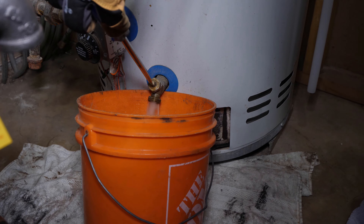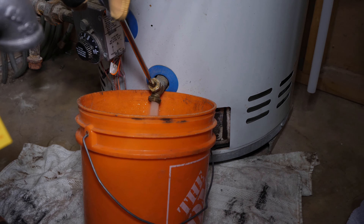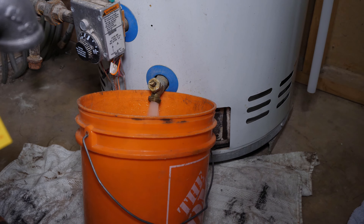There are two methods in swapping out the drain valve. The safest and manufacturer's recommended way is draining the complete tank with a bucket or a hose directed to the floor drain. The second method is putting the tank on an airlock and live swapping the valve.